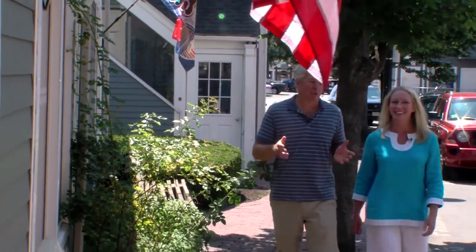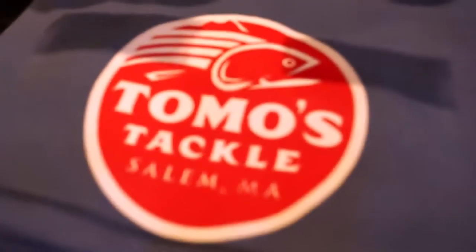We're on Pickering Wharf, just a few steps from the waterfront, where we found this really cool shop. It's called Joe's Fresh Fish Prints and Tomo's Tackle.